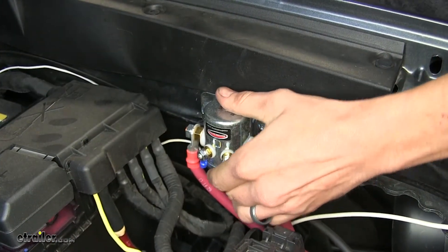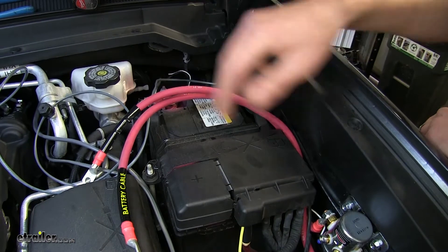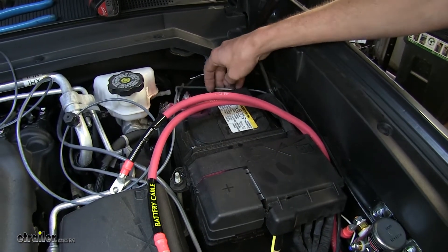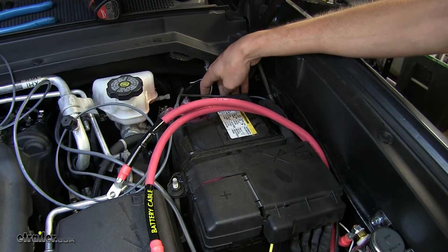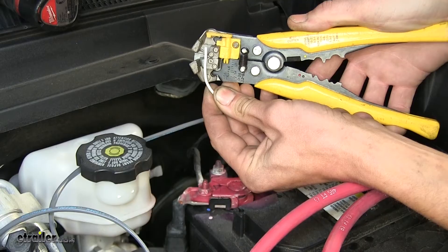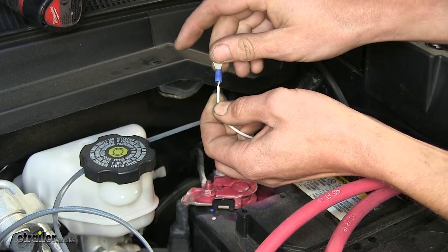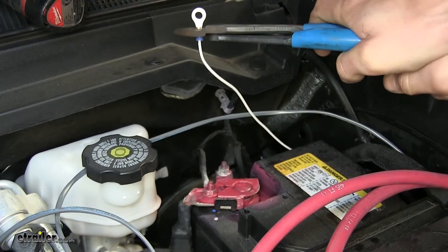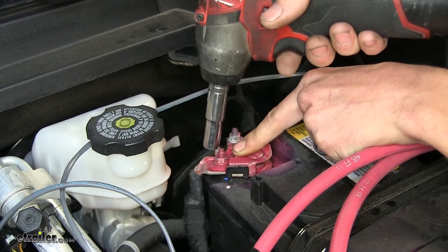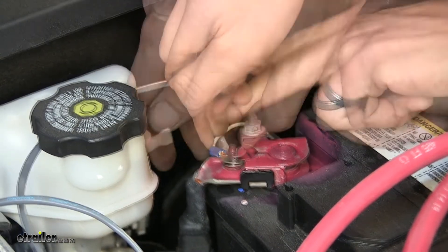We went ahead and routed our wires to where they'll hook up. The gray and white wires leave the solenoid, go underneath toward the battery, and go behind it. The gray wire goes inside the firewall and hooks up to our switch, while the white wire hooks up to the negative terminal on our battery to act as ground for the solenoid. We'll strip a little insulation from the white wire, take the ring terminal that comes with the kit, stick it onto the wire, and crimp it into place. There's a 10 millimeter nut on the negative terminal — we remove it, place the terminal over the stud, and reinstall the nut.